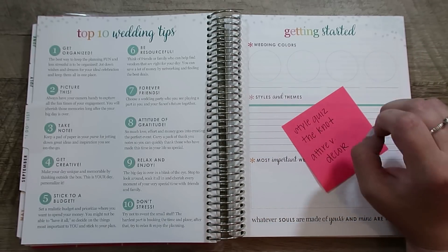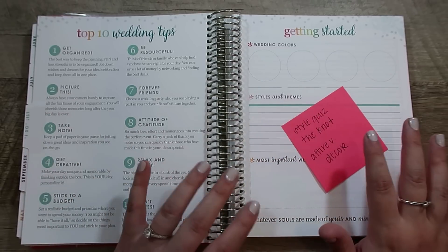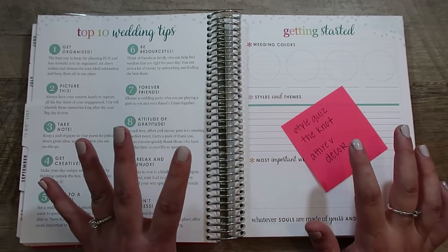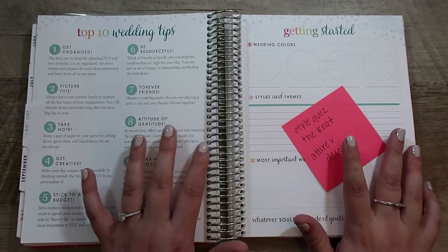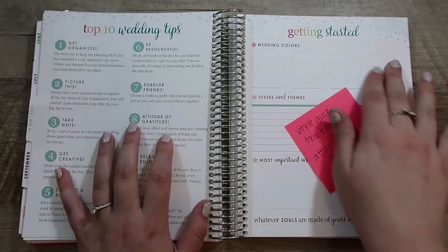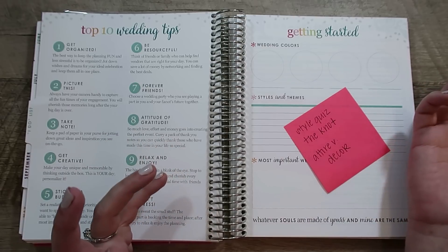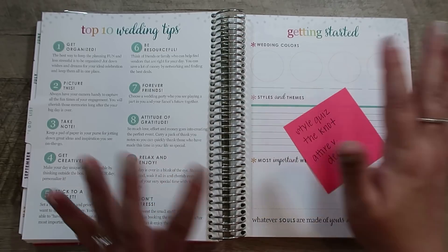I have always wanted red bridesmaid dresses. I think everybody looks good in red, every season looks good with red, it photographs well — and that's what I want. But I don't necessarily want red in the decor; that's not what we're really going for. So the wedding colors for attire are probably going to be red dresses and gray suits, but we're not going to use red and gray in the decor. We're going to use more neutrals — white, green, and brown basically.